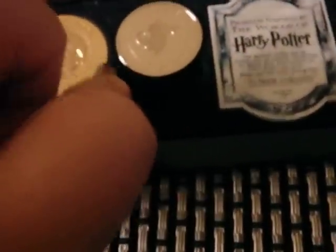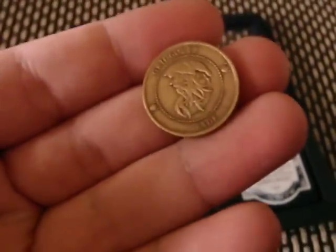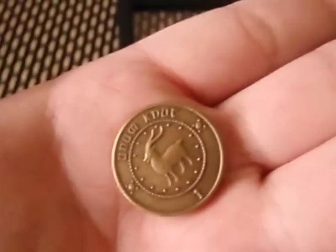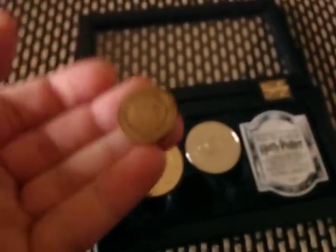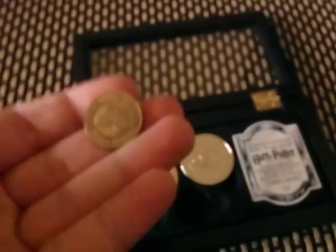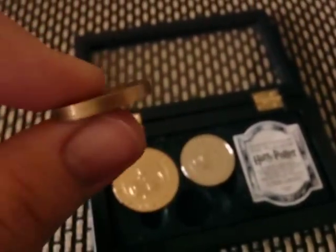We'll start off with my personal favourite — it's the Unum Noot. It's got a picture of an old wizard on one side, and on the other side it's got a picture of a deer. It weighs a couple of grams, but for its size it is actually heavy and quite thick.